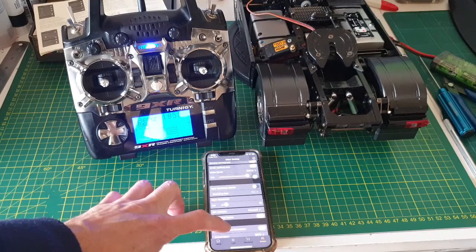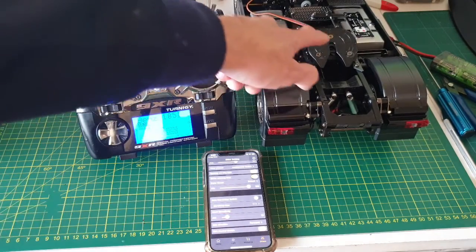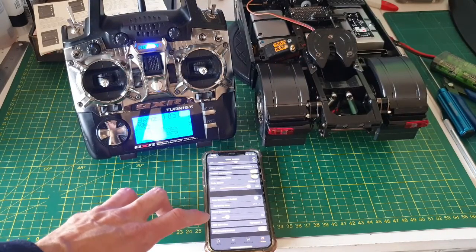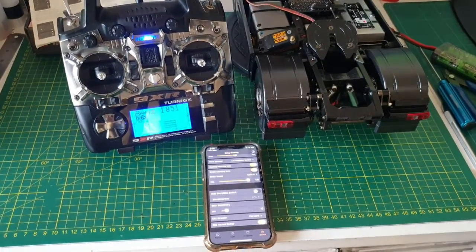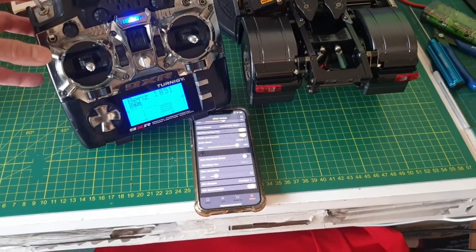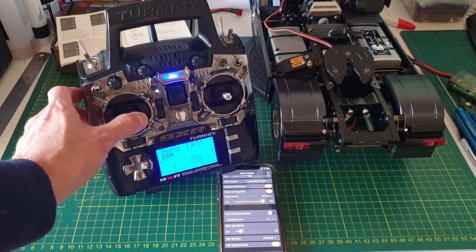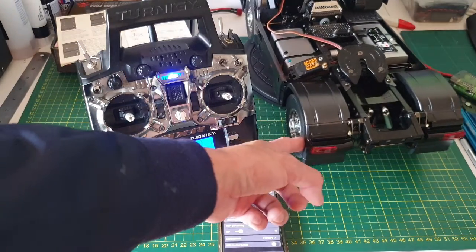A lot of people are asking how to set the fifth channel correctly, which is the trailer hook and the neutral. What I did is this switch down, then this one left — see, it's no more neutral, so the wheel will turn.